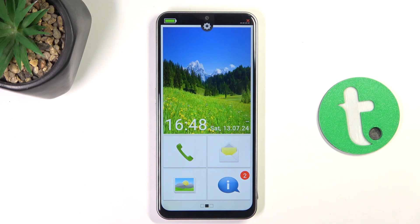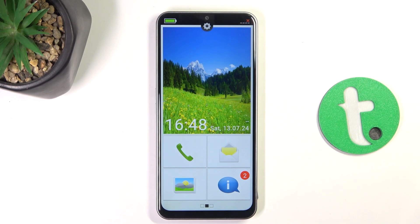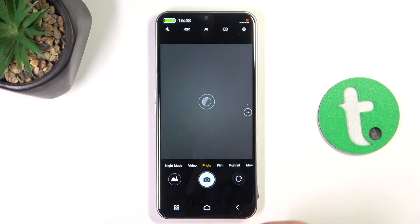Hey guys, today I'm going to show you all how to activate Quick Launch on Emporia E6. All you have to do is double press the power button. Just like that. And as you can see, camera activates.